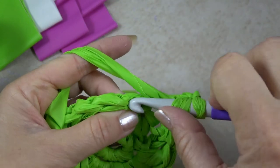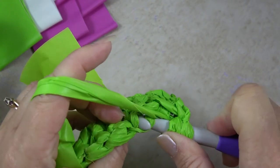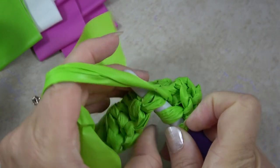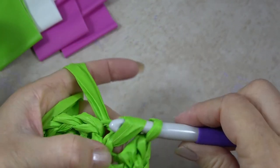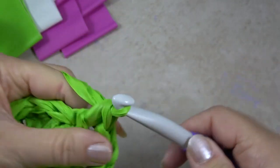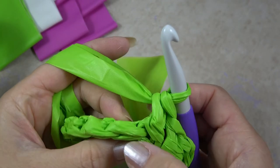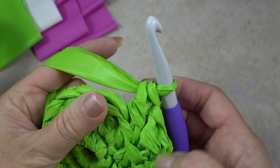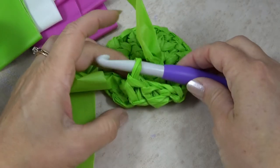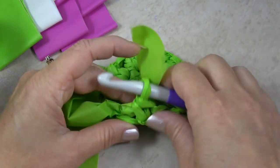Yarn over, pull through the back bar, yarn over, pull through the stitch and through the first loop on your hook, yarn over, pull through two. I will do that all the way around, working through those special loops for this row only. That helps the project turn up so we can start heading upwards.